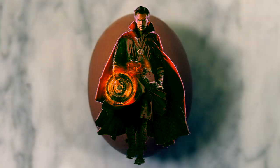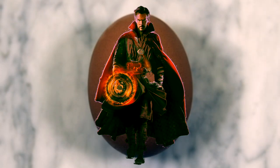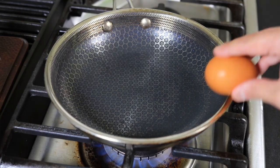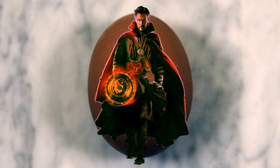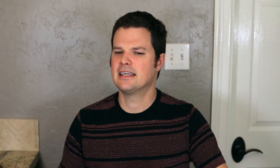Dormammu, I've come to bargain. Yeah, I'm taking this way too literally.